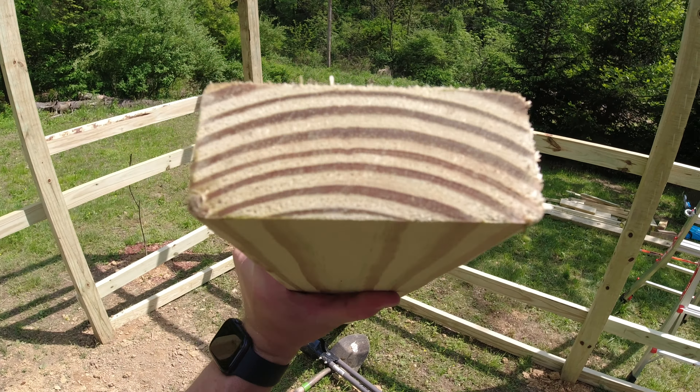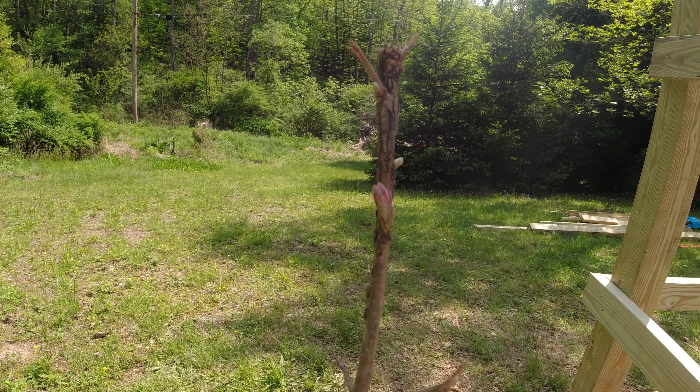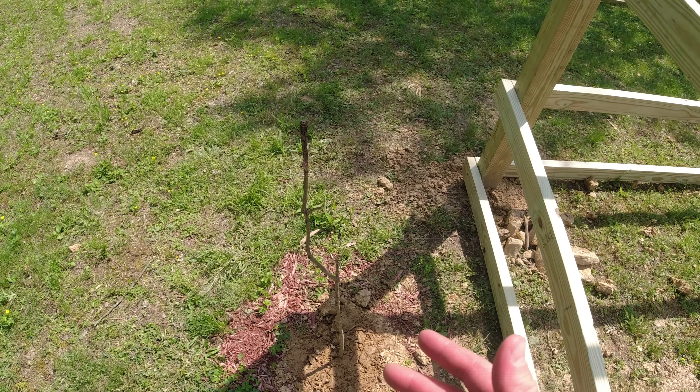Also, this burr oak here — I didn't think it survived, but here it is starting to bloom. I knew oaks bloom late but this one was really late. I was originally going to move it, but I don't know if this coop will be here for 20 years. Rather than taking the tree out or moving it and disturbing it, I'm going to let it go. It's very close, but they don't grow very fast — it's a slow-growing tree. I'll just leave it and we'll deal with that in 30 years.